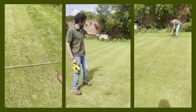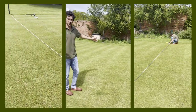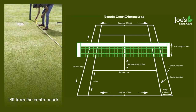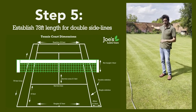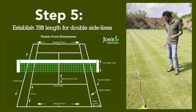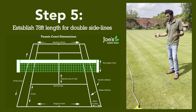So we've got our center marking between the posts. Now we're going to measure 18 feet in either direction. We're going to mark straight off our doubles line from the center down the court to find our first corner point. The total court length is 78 feet, so we're looking for 39 feet.